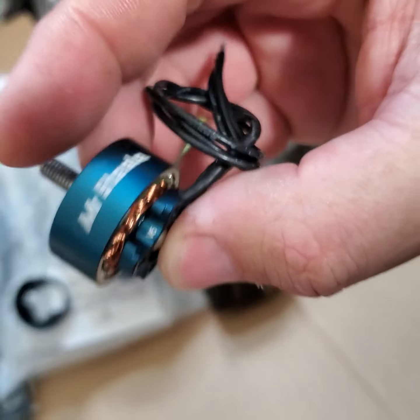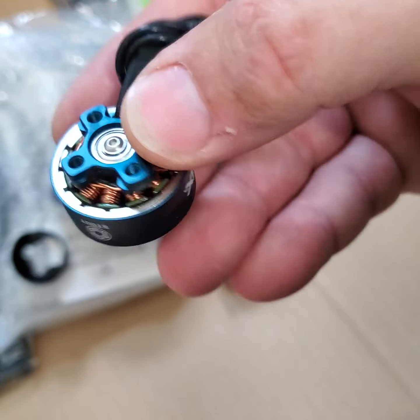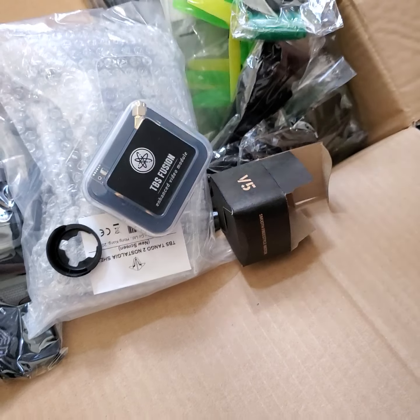What else do we got? These are the V5 Stouts — blue as a motherfucker. You seen these? Don't lose the motor pants — these things are amazing. Really, really nice motors. All that and more at flyhighfpv.com.